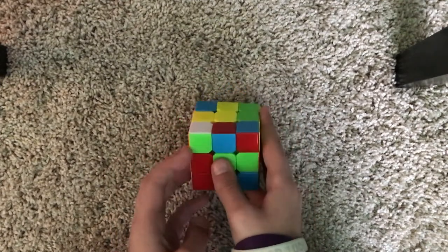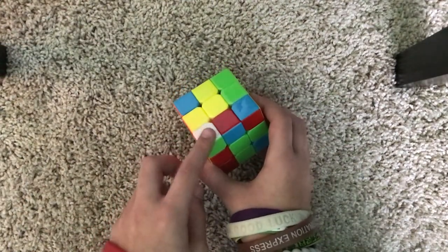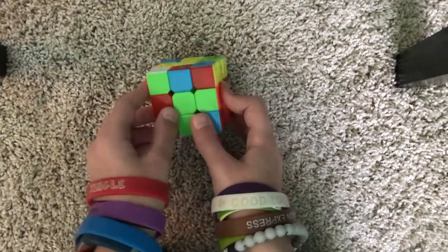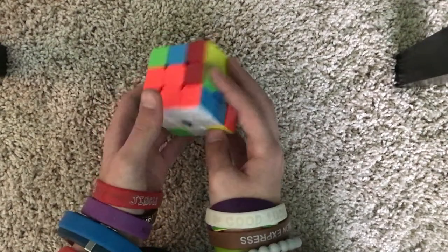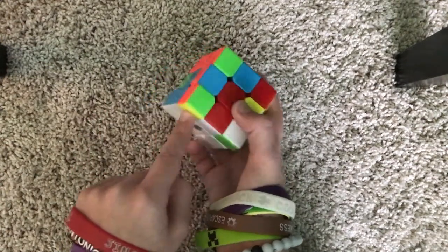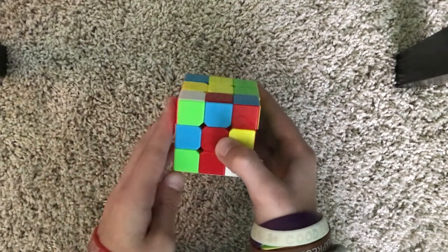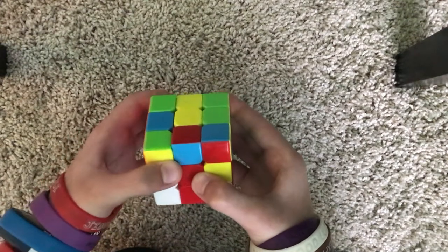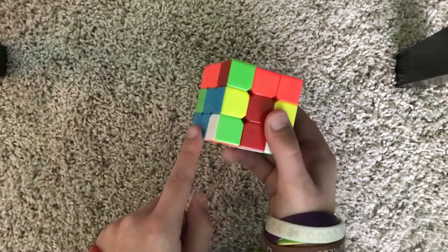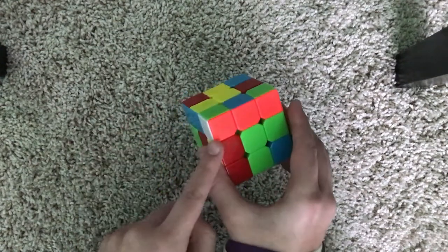There are some special cases where you may have a white piece that's on top of the cube. To solve that, all we need to do is position it over a corner that does not have white. Since it's on the left, we're going to do the left trigger two times. A left trigger goes: L prime, U prime, L. We're going to do that one more time: L prime, U prime, L. Now it's on the top.